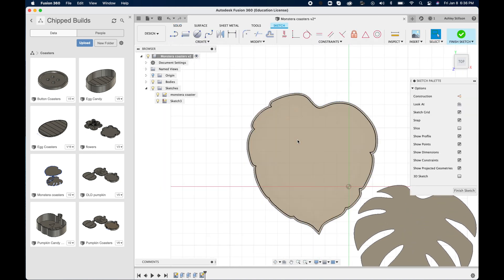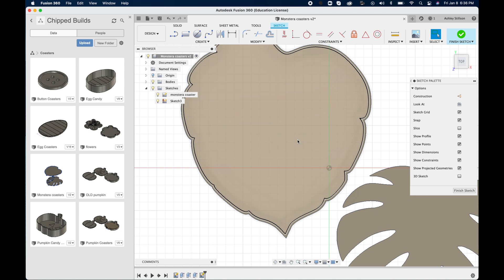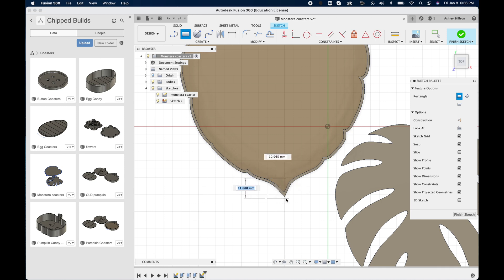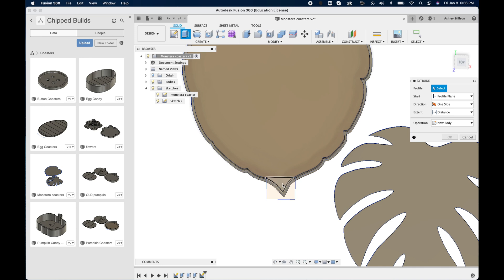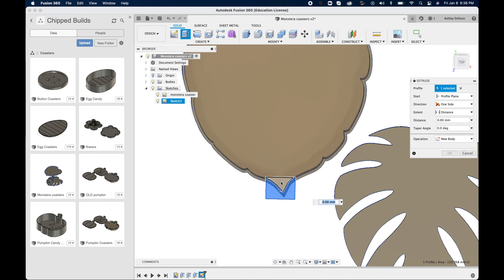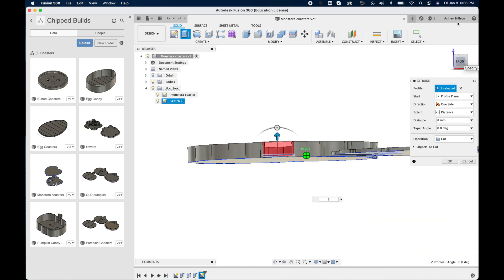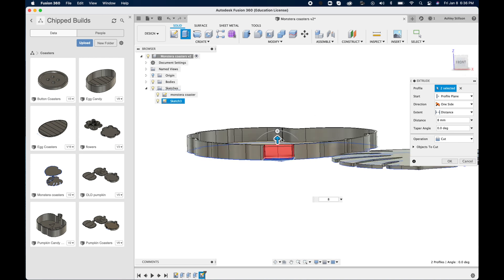I also want to make this easy to pull the coasters out so you don't have to dig your fingers in there. So I made a new sketch and drew a simple rectangle on the top, then we can do an Extrude again. We select those two parts of the shape, hit Extrude, and type in our number. Now that you see it's red, it's showing that we're going to cut away that material — which is what we want, because we want a little channel for our finger to get in and pull a coaster out.